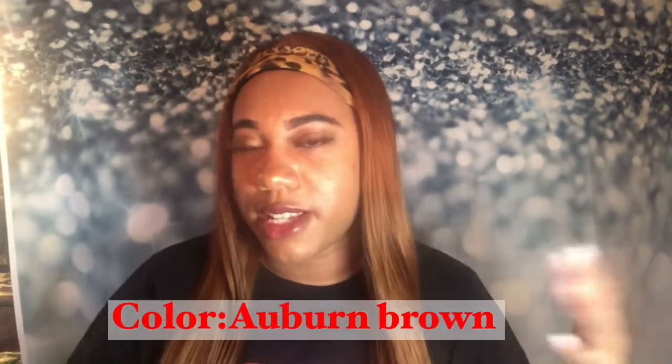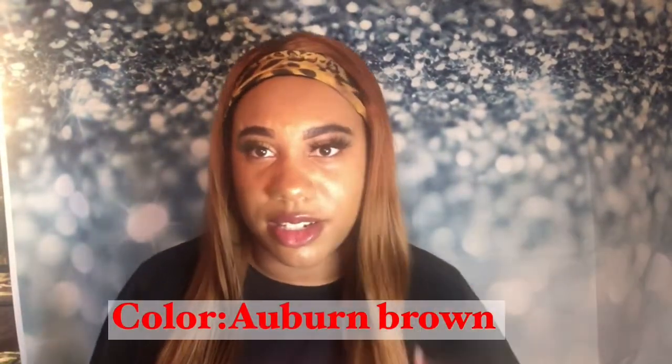It's like an Auburn. Some people call it a dirty blonde color, but she's really, really pretty. She doesn't have a dark root — she's this color all the way through. The headband that's already been put on here is like a Velcro headband. I just snapped it in the back, and she does come with a comb in the front.